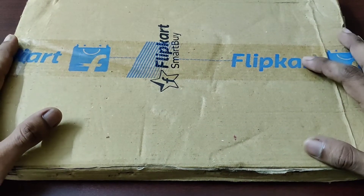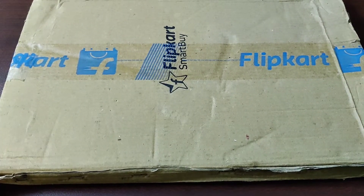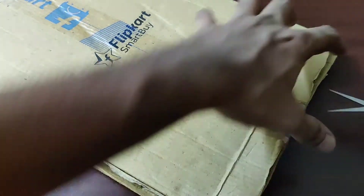Hey, what's up guys! Today I have received this product from Flipkart. This is a Flipkart Smart Buy wooden chopping board. Let me just open it and see how it looks.